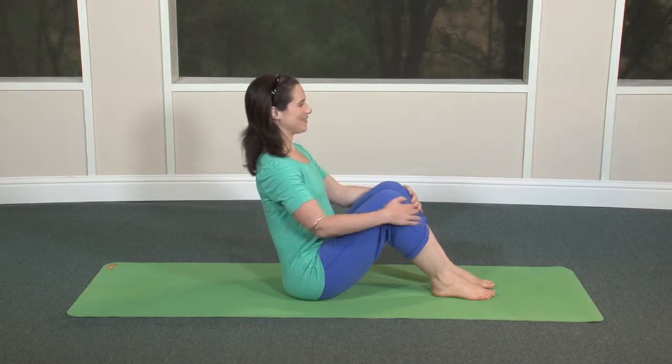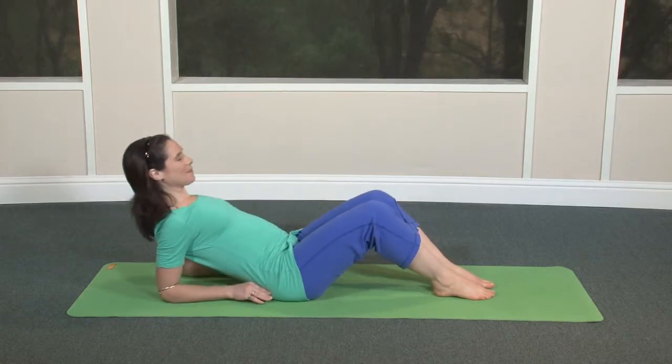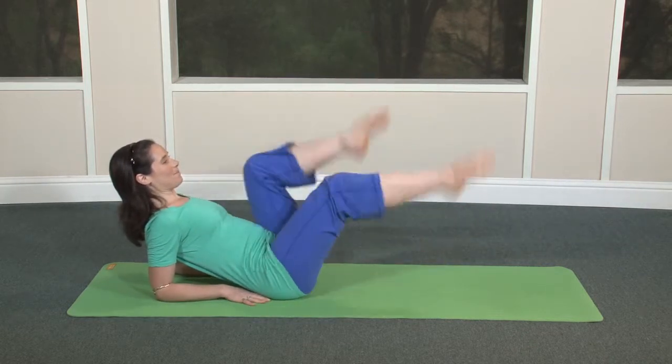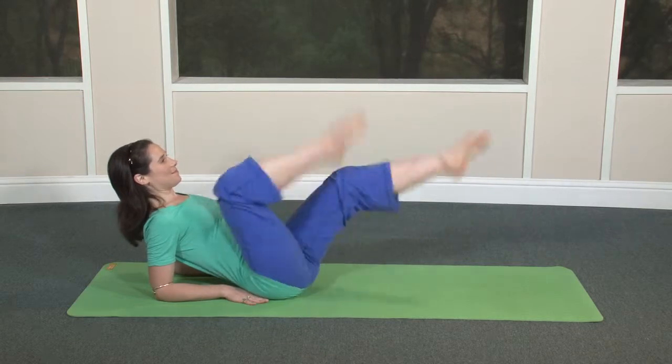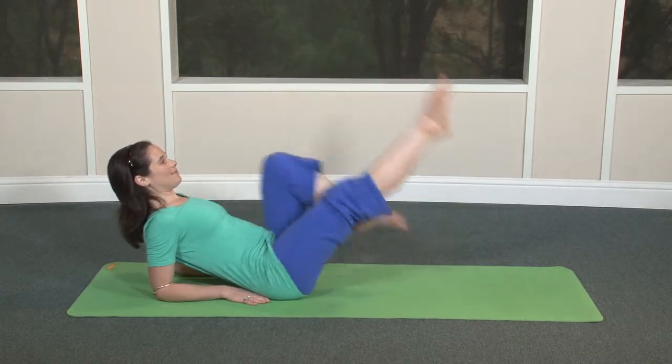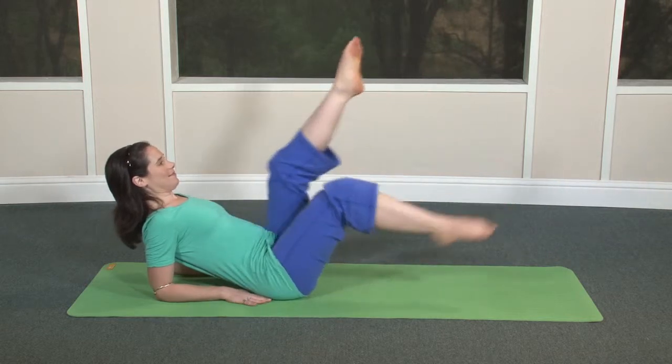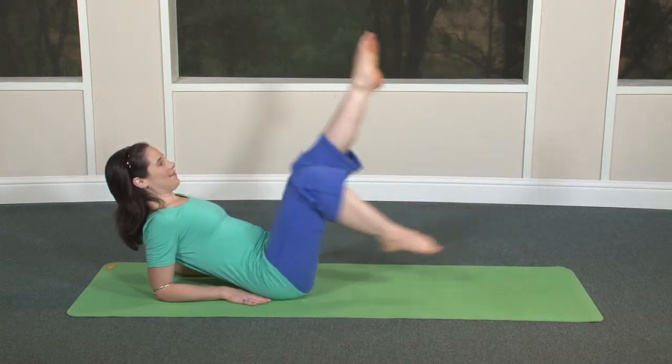Lean back on your elbows for some horizontal bicycling. Keep your spine straight. Stretch forward through the entire leg as your foot goes forward. As the foot comes back, squeeze the heel toward the buttock to warm the back of the legs. Don't go so fast that you're using momentum.